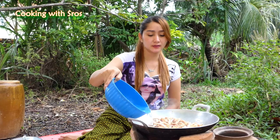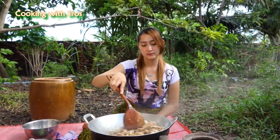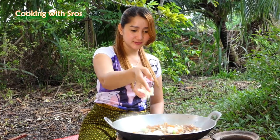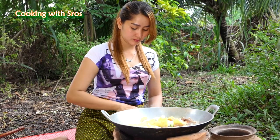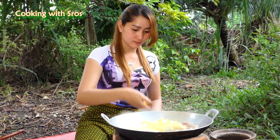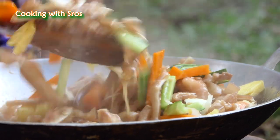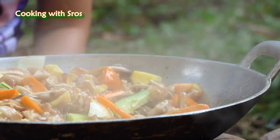Add some water. Close the cover. Carrot. Cucumber. Onion. Corn. Tomato. Salt.